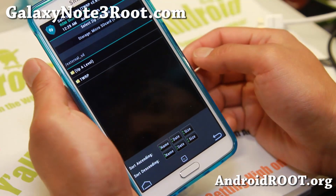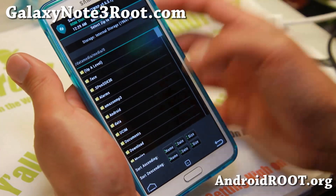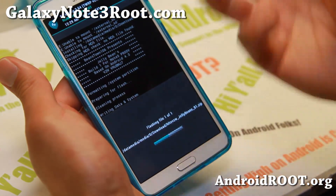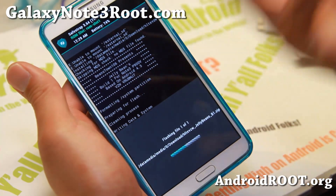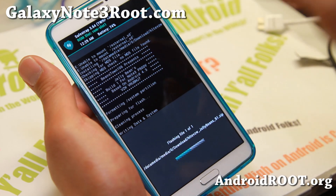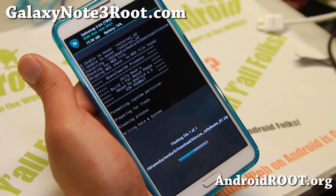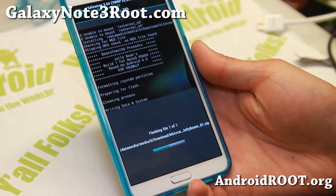Go ahead and find the file you want to install. I have it under my internal storage, so I'm going to select my internal storage, go to my download folder, find the Jelly Beans ROM, confirm, and flash — just like how you do it with TWRP. Once this is done, you should be able to reboot and it will boot into ROM slot 1 because that's the one selected. If you ever want to go back to stock ROM, reboot into SafeStrap recovery, choose the stock ROM slot, and reboot.